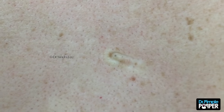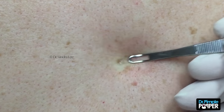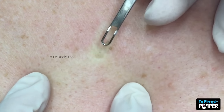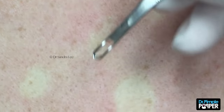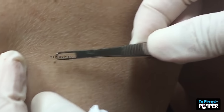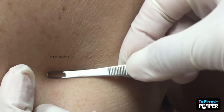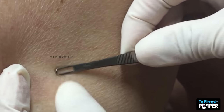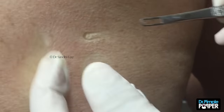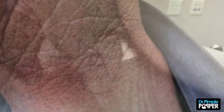A blackhead is really just a dilated pore — it fills with skin essentially, and the top of it gets oxidized, which turns it black. There's one baby one way over here. I spotted one little small one — it was like big bear, middle bear, and little bear right there.